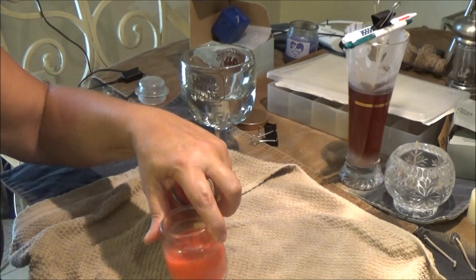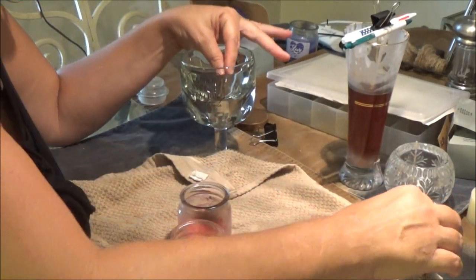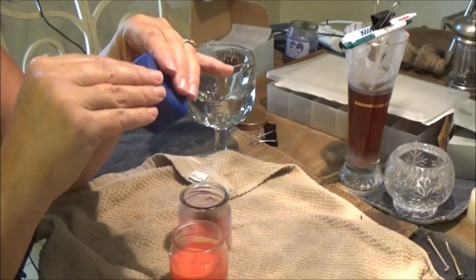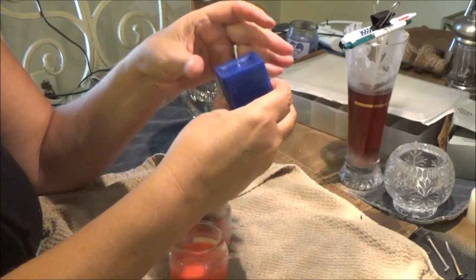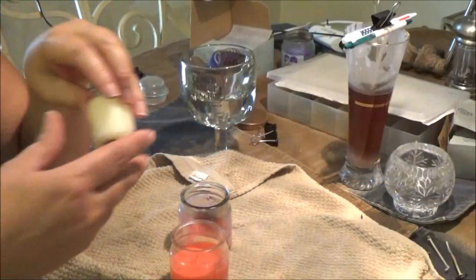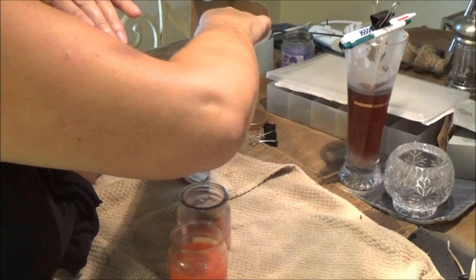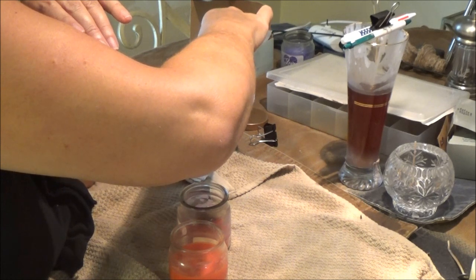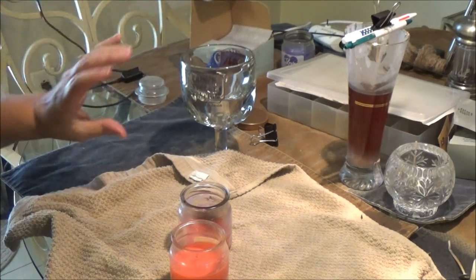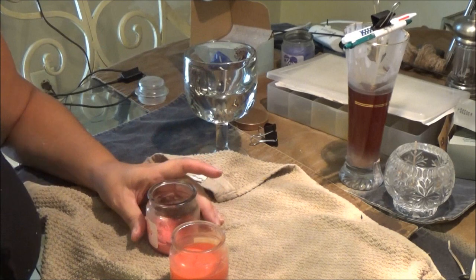I'm putting the candles over the boiling water to melt them. I think I can use one of these wicks — it's a little short but it might work. I'll put it down further in so it glitters. Let me get this melted and then I'll pour it in. This time I'm hoping to pour it directly from the jars so I don't get it all over the table again.